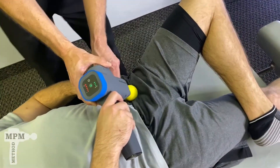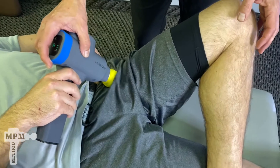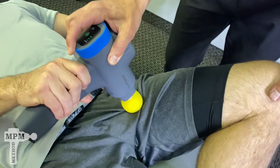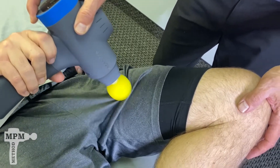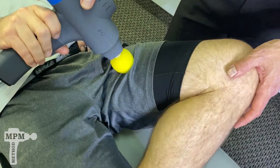Begin just below that bone to your comfort level and find different angles and pressures to drive deep into the muscles. Find areas that are tender with trigger points and spend extra time. Use slight circular motions.